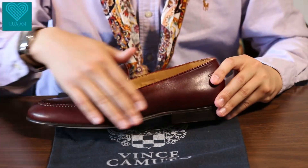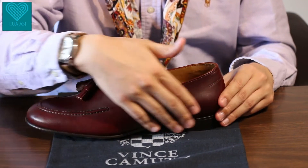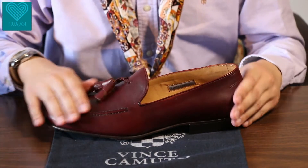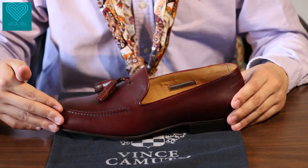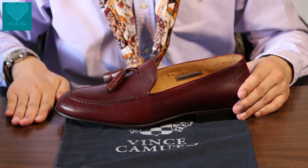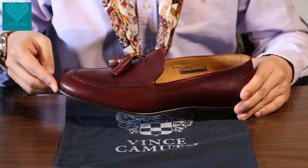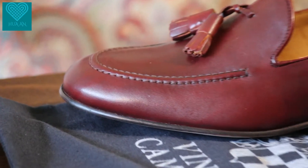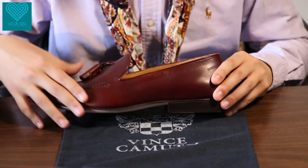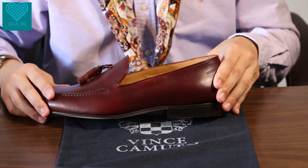Moving to the side profile — it's pretty sleek and very well balanced. You can see the shoe is balanced with the toe part leaning very close to the ground rather than curving upward. That's really a sign of a very fine pair of shoes. There's also a very nicely finished arch with a nice curvature.